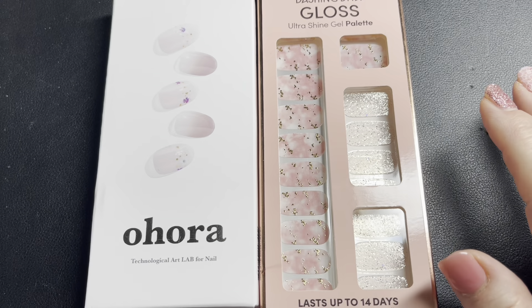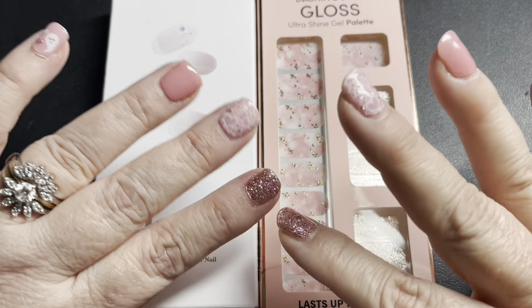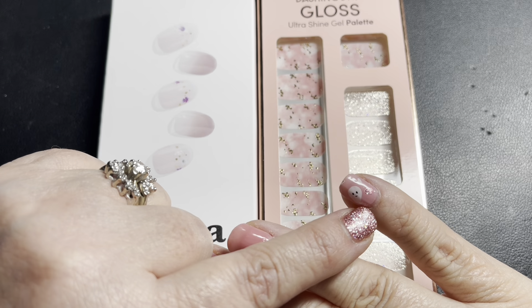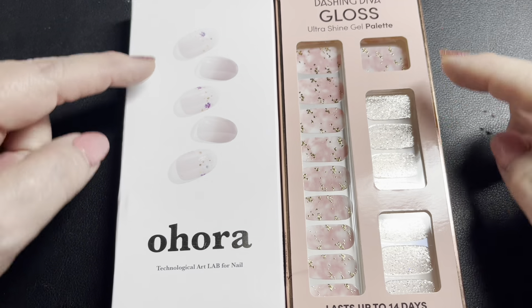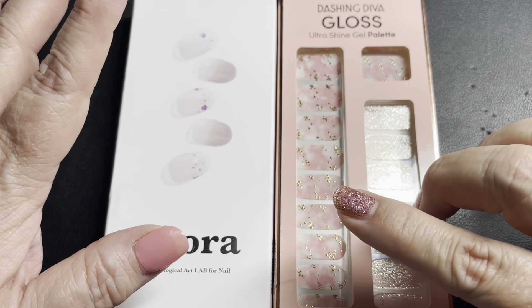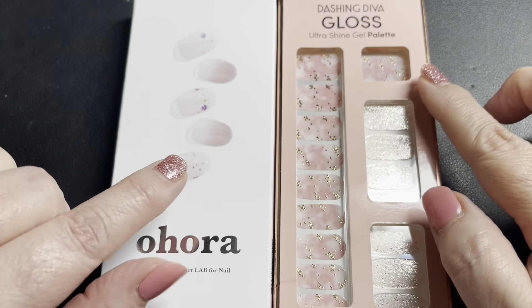I didn't get into a routine because these are only the second time I'm wearing these. These are actually — let me count — 16 days of wear. So not bad. They're not lifting at all. The only thing I have is a lot of nail growth, so these need to be changed. And what I have is two different types, or brands I should say. The solid pink is Uhura and all the other ones are Dashing Diva.